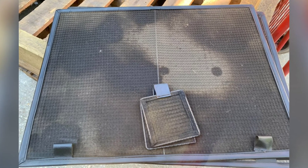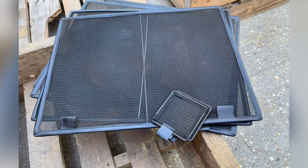The before and after from Robert on the laser filters — made them really clean and shine like new.